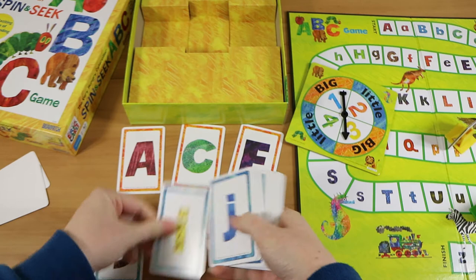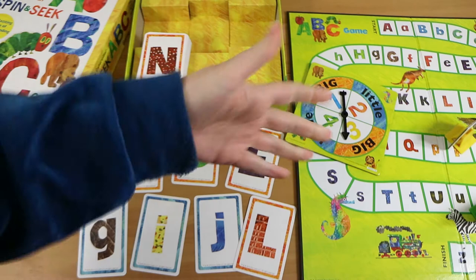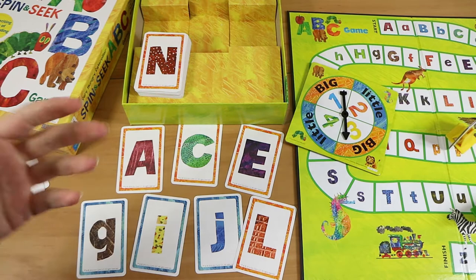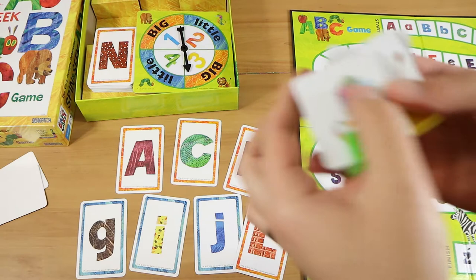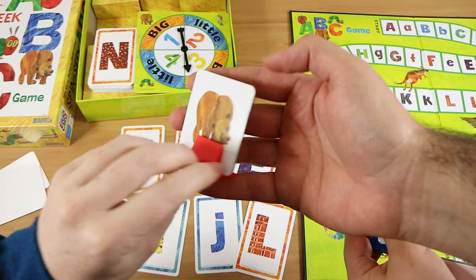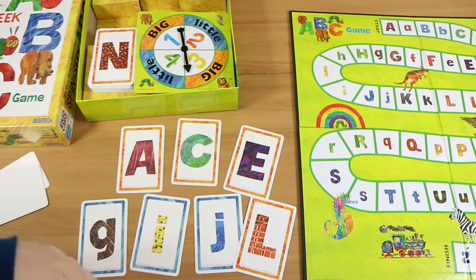The idea is that your kids — or yourself if you're playing with them — can see all the cards and have to hunt out the specific one. If you have them all in order it'd be easier, but if your kids know their letters it's going to be relatively simple anyway. You take one of these playing pieces — just hard cardboard with a little plastic stand. You've got a seahorse, lion, of course the hungry caterpillar, and a deliciously-looking bear.